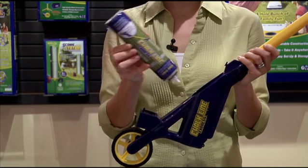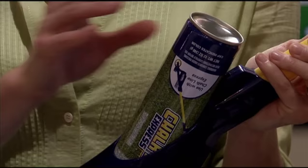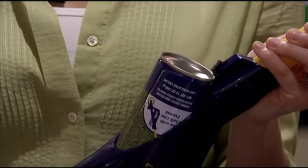You can now insert the spray chalk can upside down into the opening on the base. The can will snap into place when it is inserted correctly.